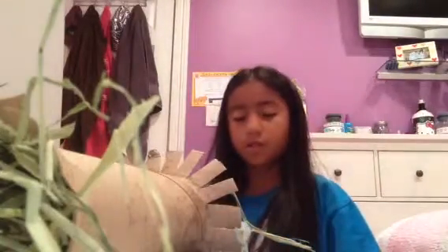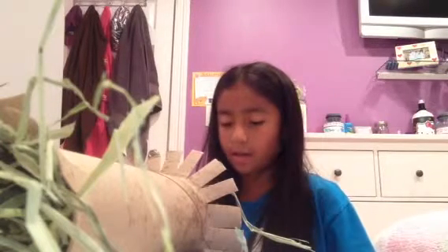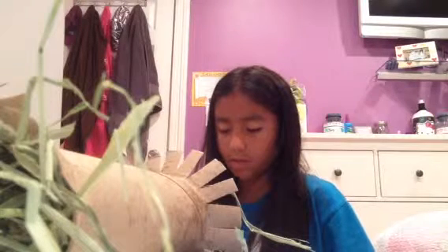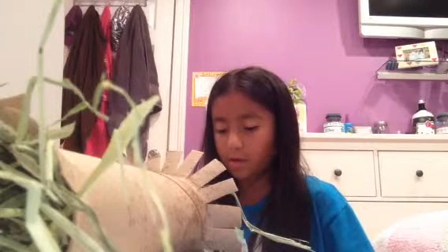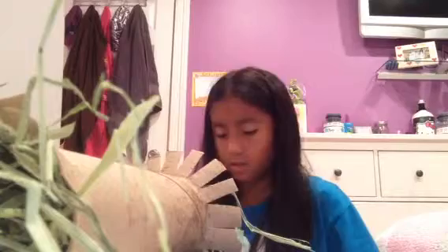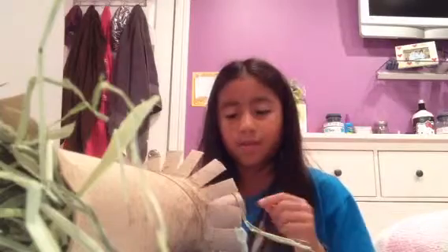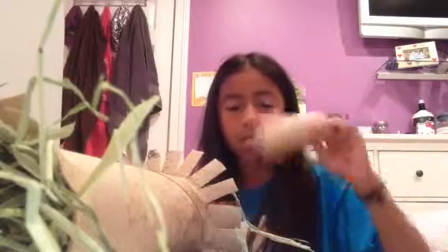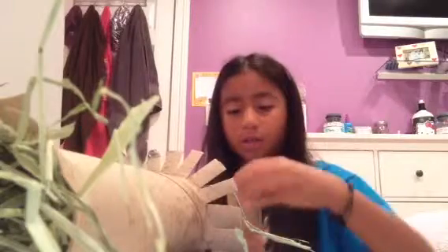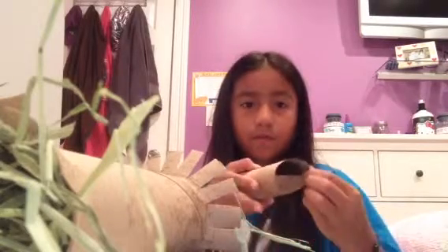The next DIY toy is kind of the same thing. You're just going to want to cut slits on one side — just one side, like we did to the first toy. Then on the side that doesn't have cut slits, you're going to want to fold them in, kind of like that. Just fold them in.